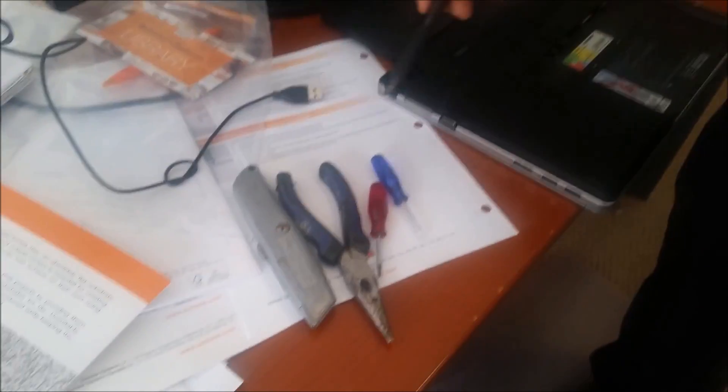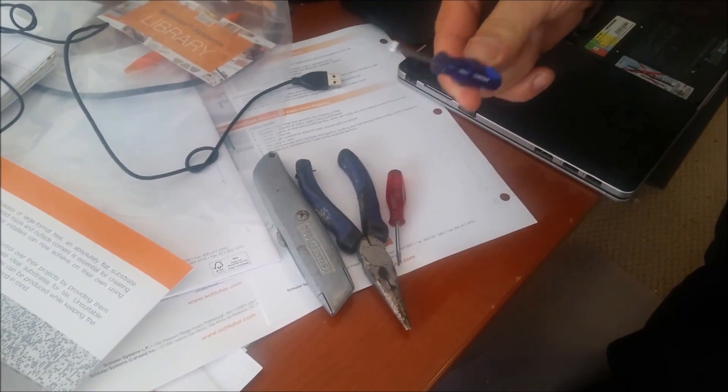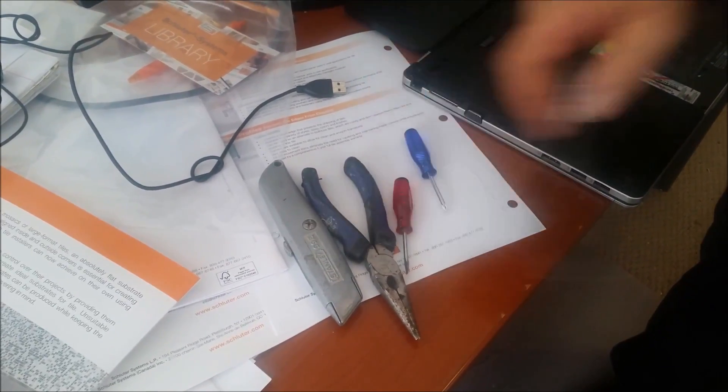So these are the tools that you need to replace the keyboard. There are two screwdrivers — you can see how small they are — this plier, and this utility knife.